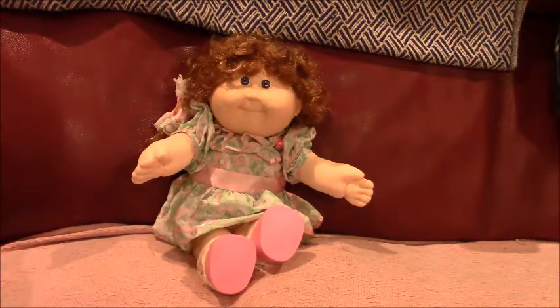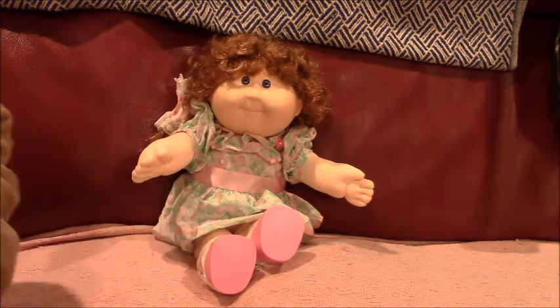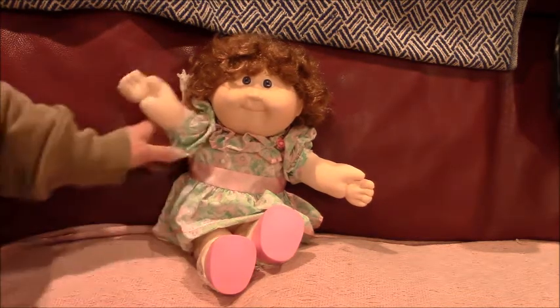Hi, guys. Hi, everyone. This is Hetty's Vintage Doll Channel. Today we're doing a vintage Cabbage Patch Growing Hair Kit. And this one has no freckles.